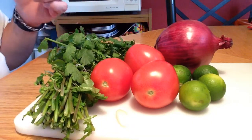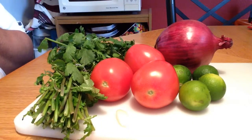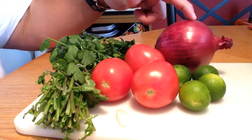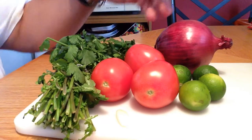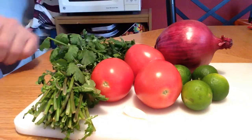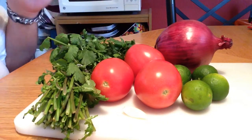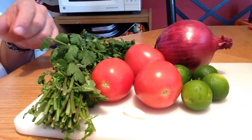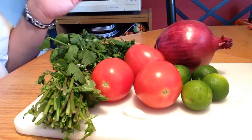Alright, for the pico de gallo, this is what I'm running with. I got some cilantro, some tomato, red onion — use white onion if you have it — some lime juice, and a little bit of garlic. I'll mince that up and throw it in there. We'll hit it with some salt to taste. Very simple.